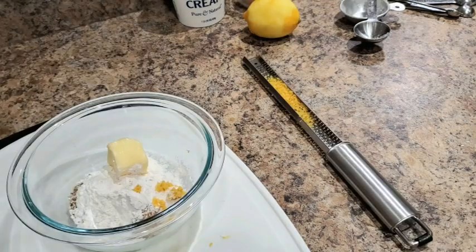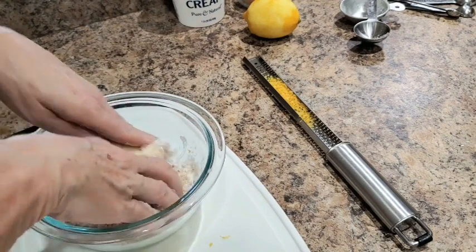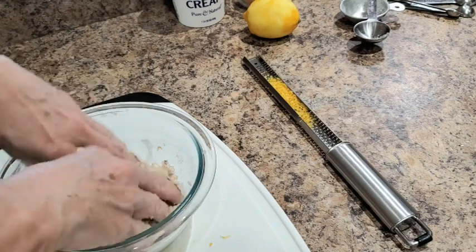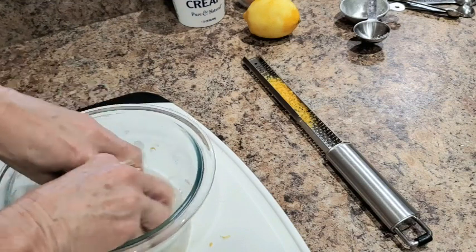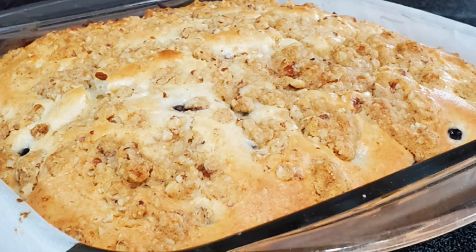To prepare the crumb topping, we're going to take our very clean fingers and just mash everything together. You want these crumbles to happen so that when you distribute it across the top of the coffee cake you have crunchy bits.